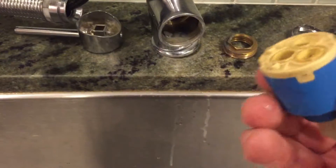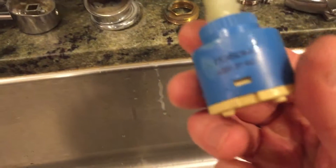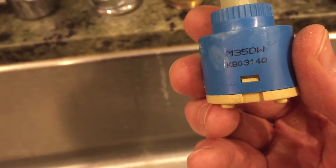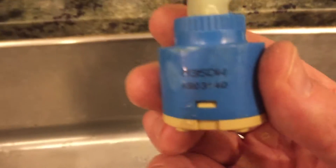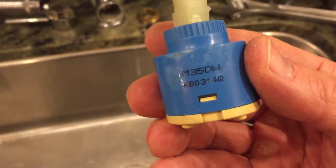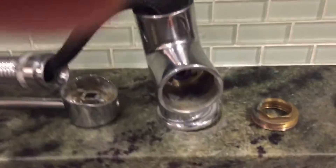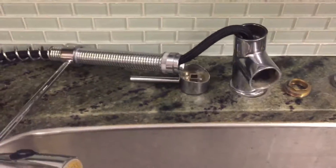Take the filter out. This filter is labeled — not sure which number is the actual one — but it's either the m35dw or the kb0314q. I think it's the first one, but you can order it on Amazon for pretty cheap. You can also soak this one in water and vinegar to clean it out and hopefully make it usable again. But most likely it's just jammed up from heavy use. You'll also want to clean out the inner parts of your faucet. That is the Krause KPF 1216.